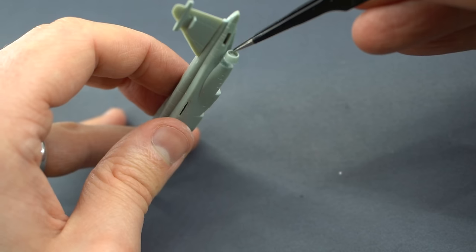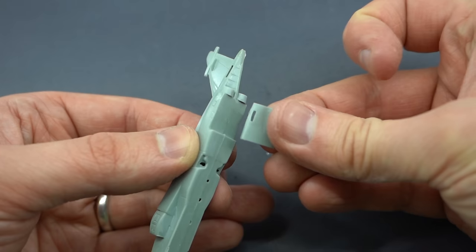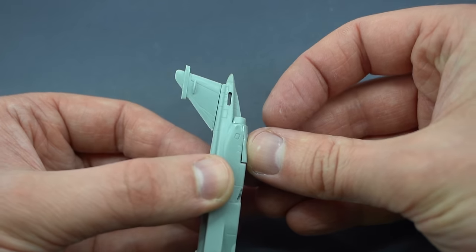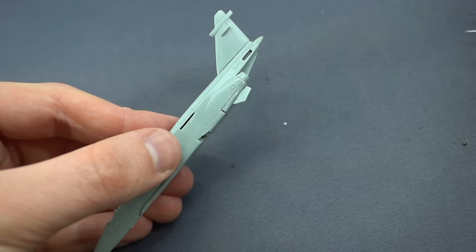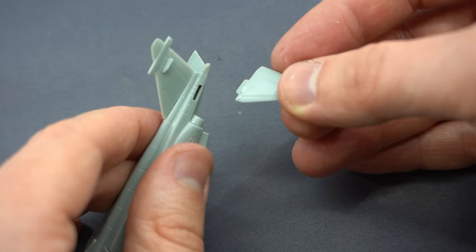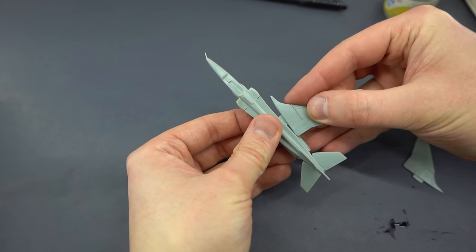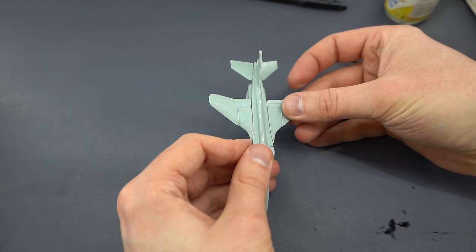The engine exhaust nozzles were then glued into place at the rear of the aircraft, with the bottom of the engine area then being glued in as well. On the bottom of this part are two little slots, and these take the small fins which are glued into position. The rear tail surfaces can then be glued into their slots on the back of the aircraft. This is then followed by gluing in the wings, which simply pop into their little slots on the side of the fuselage.